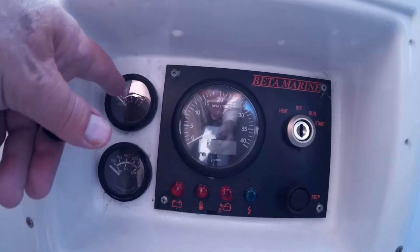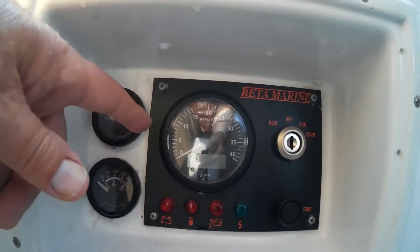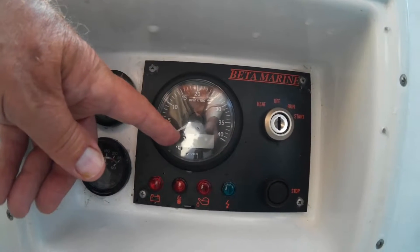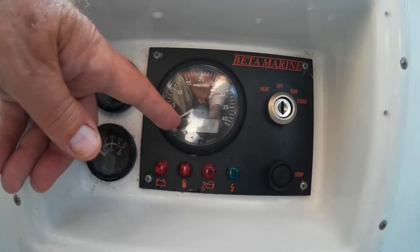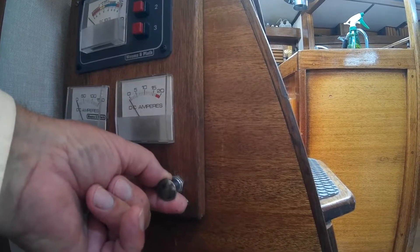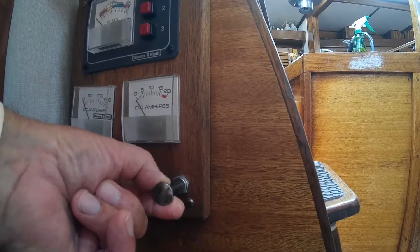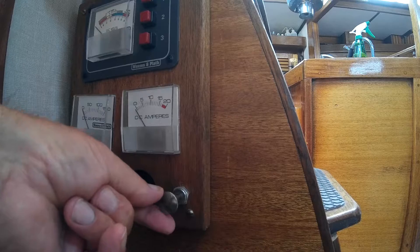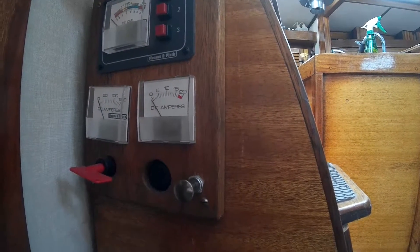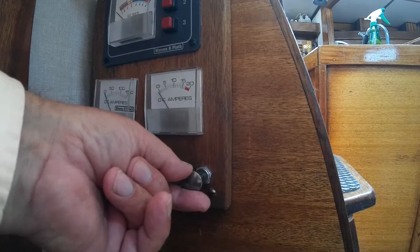These two dials function just fine when the engine's running, but you won't see anything on this dial unless you pull the alternator switch downstairs. This switch right here has to be operating either one click out or two in order for the dial upstairs to show up. Don't make the mistake of looking at it and thinking it's not working — you've simply forgotten to turn the alternator on.